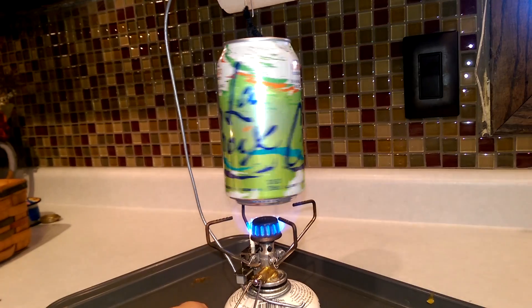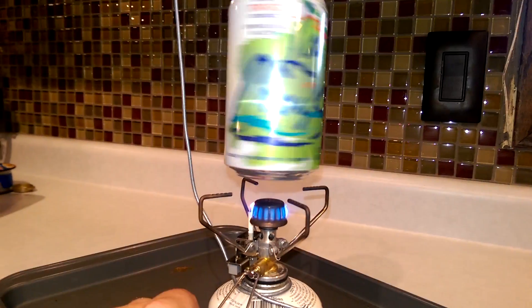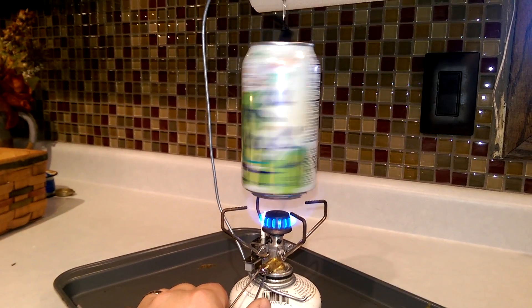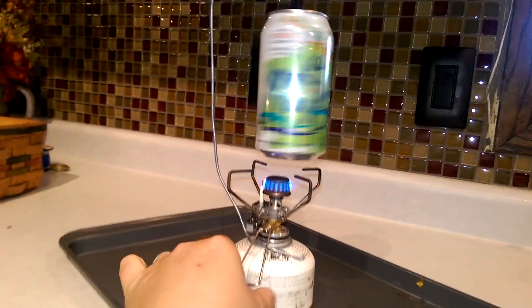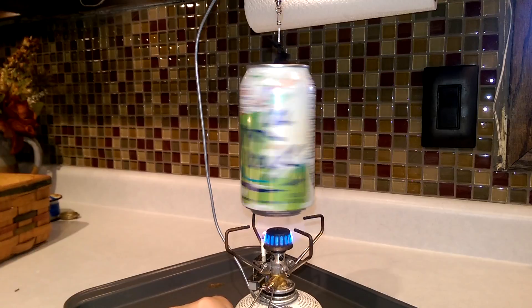Let's get her going again. Light it, turn it up — she's still hot, gonna boil right away. There's steam coming out. If I turn it down a little, rotation. Now I'm gonna crank it — instantaneous. Turn it down — and crank it again.